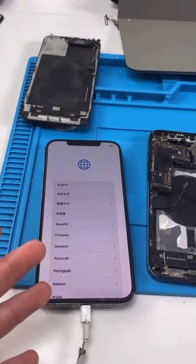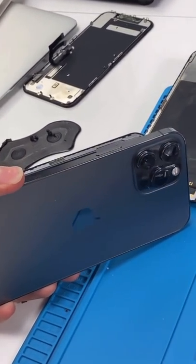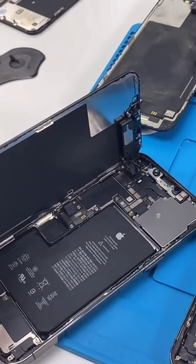This has to be one of the dumbest things Apple's ever done. So check this out — this is an iPhone 12 Pro Max, and it's working. Everything's okay.